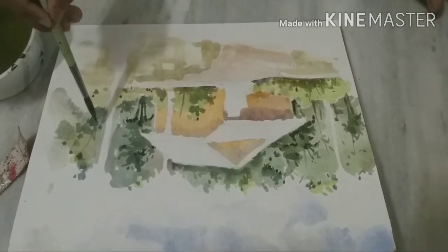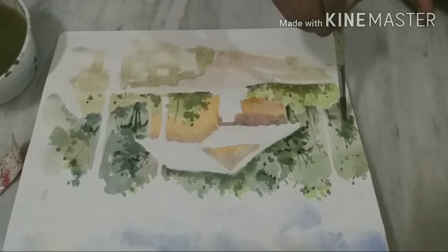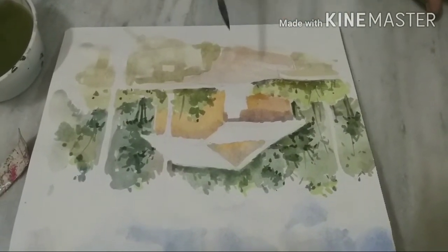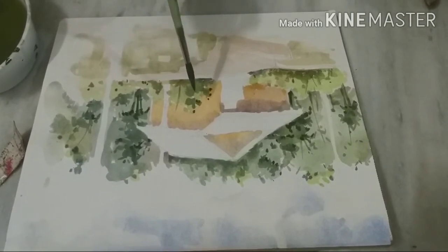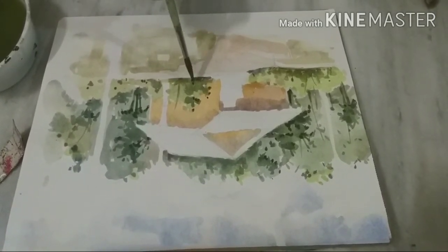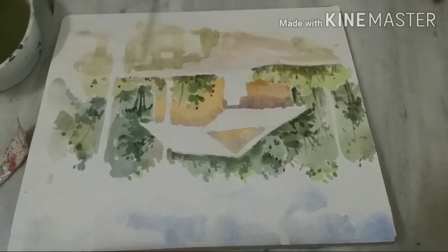It's very nice to see the background. This is a very good result, and if you put the paper down, you can see the color come through.